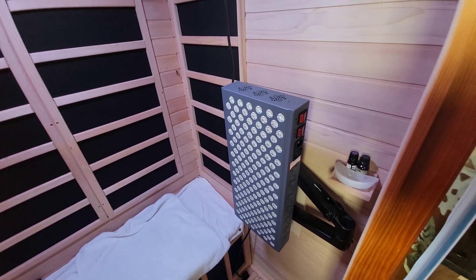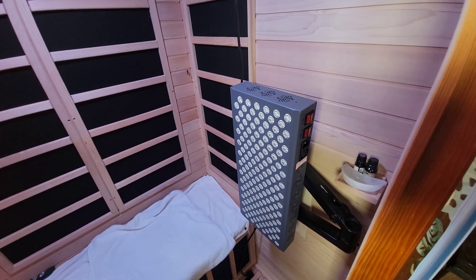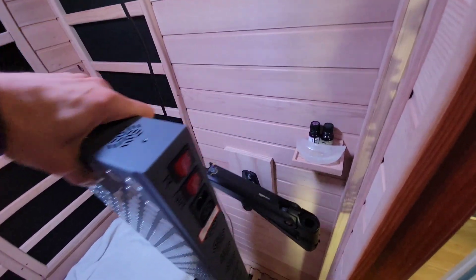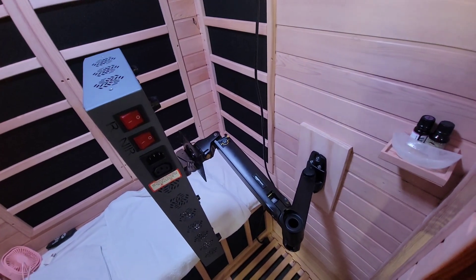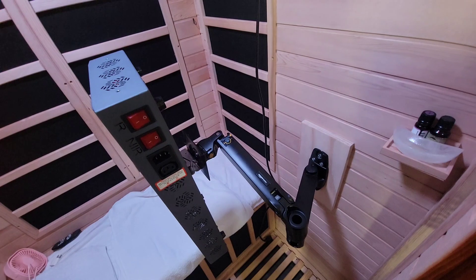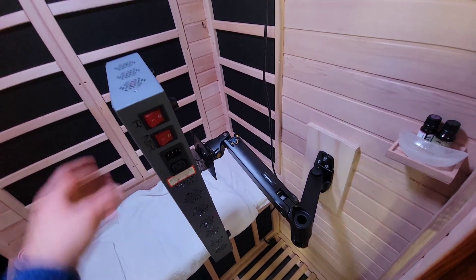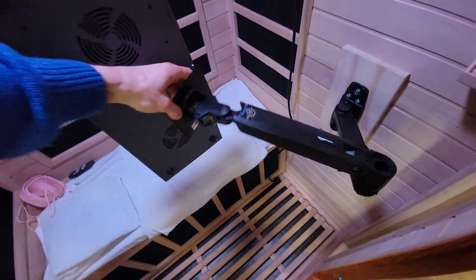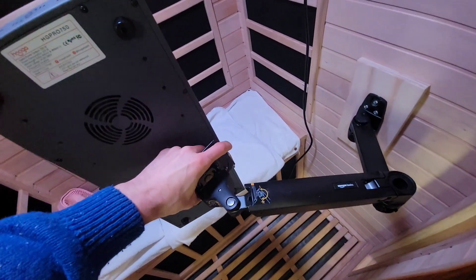I needed something that I could attach to the wall so that I could sit in the sauna and have it in front of me and do my therapy that way. I decided to use a monitor mount, and this one is by Amazon Basics. I'll include links to both of the things I'm going to talk about in the description. This one lets me put it anywhere in front of or wherever I happen to be sitting.